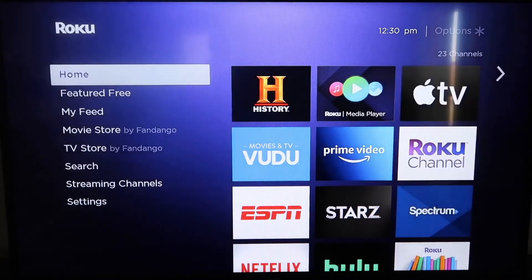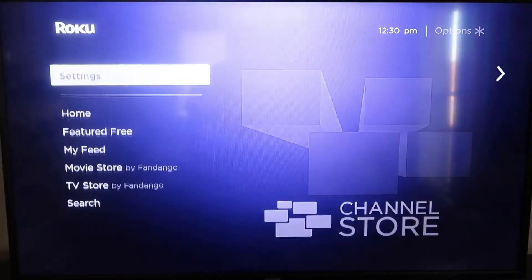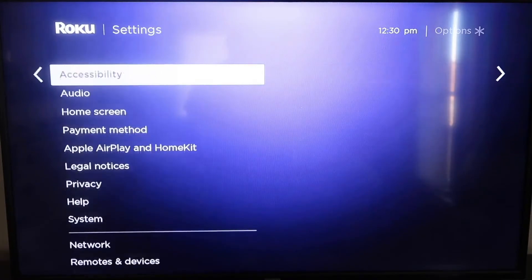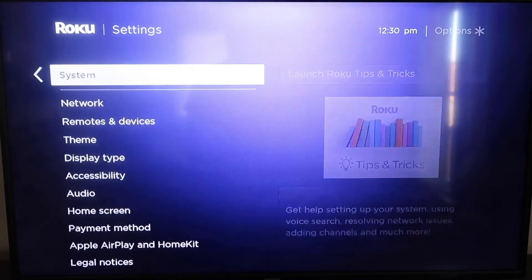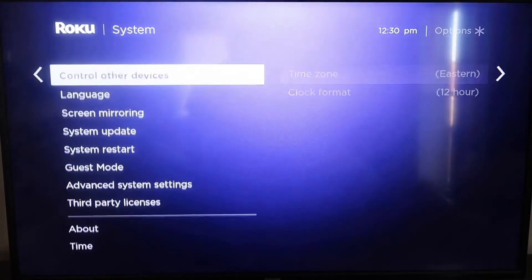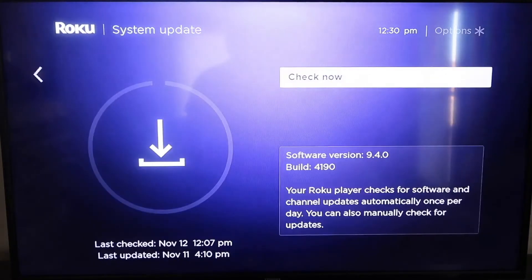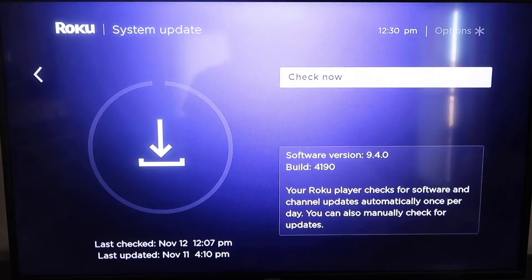Grab your remote control and hit your Home button if you're not on the home screen. Then go down to where it says Settings, click over, and go all the way down to where it says System. Then go down to where it says System Update. Click on that and then check now. If it's not on the latest software, it will update at this time.